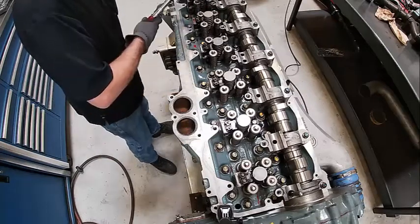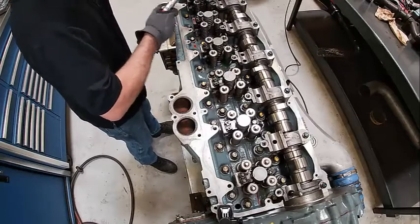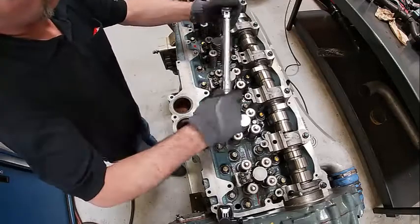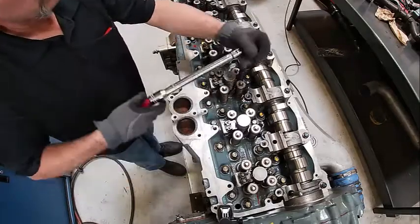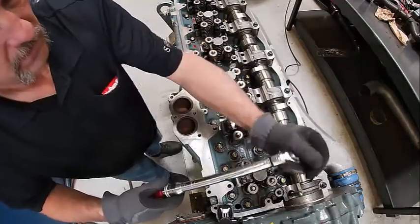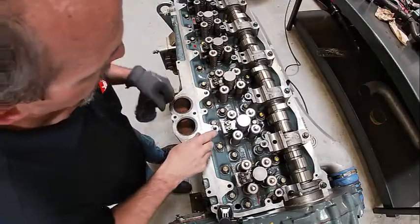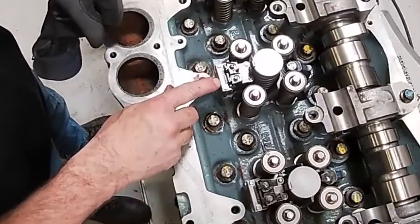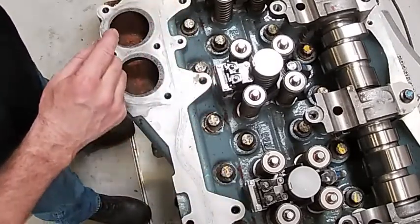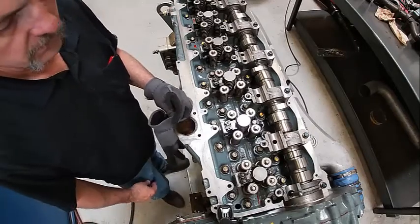A lot of these injectors have what we call calcodes on them. This particular one doesn't have the capability of changing it because it's DDAC-2. It might have been DDAC-3 and 4 that they changed that. There's a number stamped on this little plate here and they're all exactly the same — that's basically a rating of how much fuel it's going to put out.